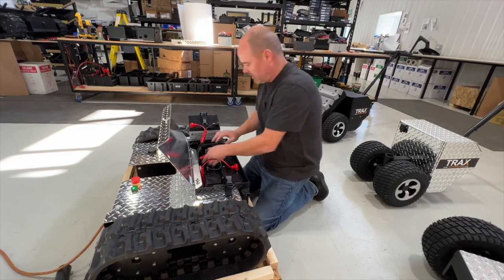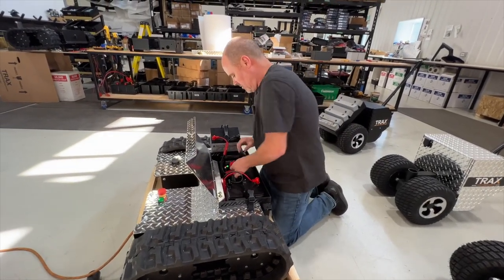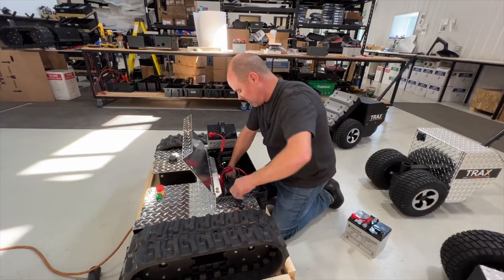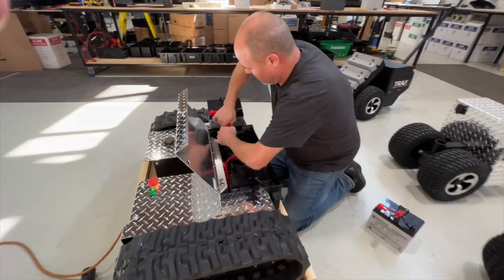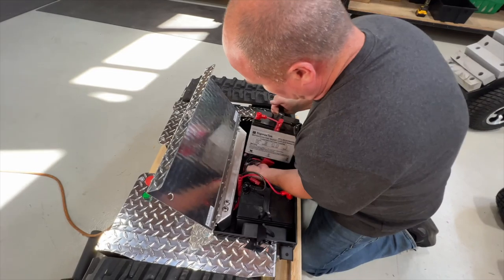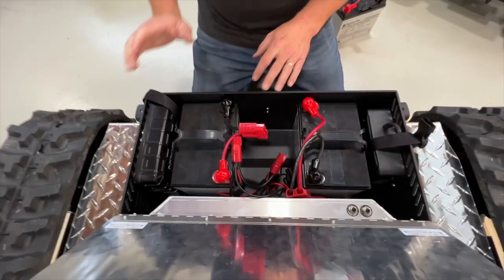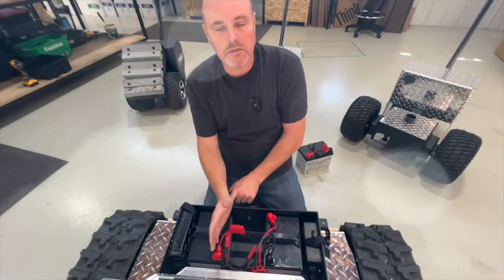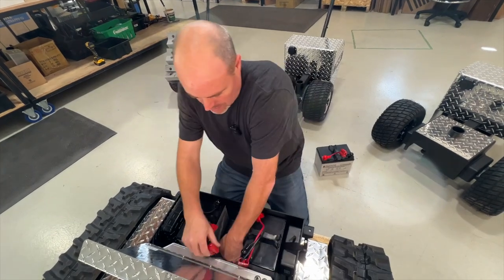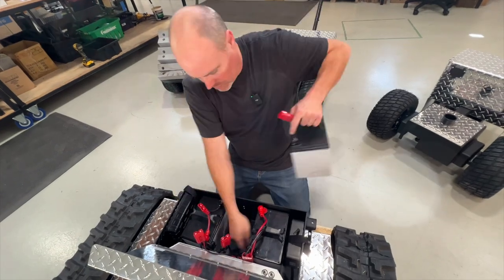So now we're going to load the batteries. We know the charger is set and all three are set to AGM. With the strap laying underneath the batteries, we're going to go with the first one — just watch these cords and make sure they're not sitting on a cord. For the first battery, I want the terminals towards the center on both of them. Then our middle battery.